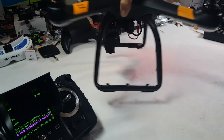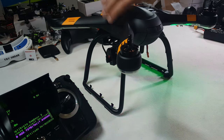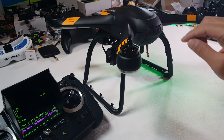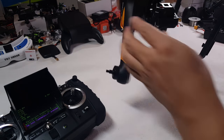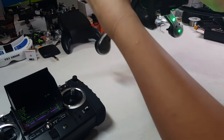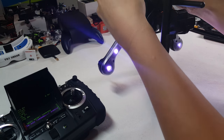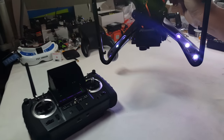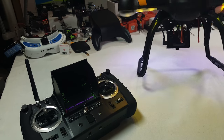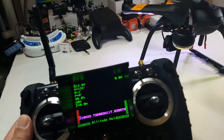For the compass calibration, you need to do one where it's level and turn it twice, and then turn it vertical with the nose down and turn it twice again. So I've got the quad level and I'm rotating it — that's one, that's two. Then it turns green, still flashing, and now it's asking for compass two. I turn it nose down and rotate it twice around that axis — that's one, that's two. Then we get some yellow and white LEDs and I have a GPS signal.